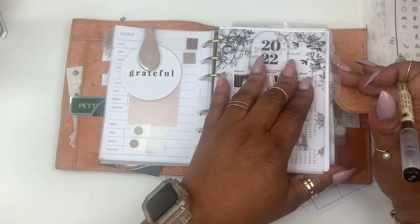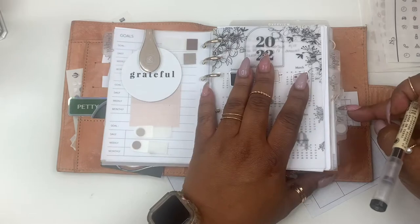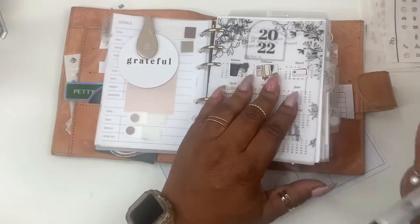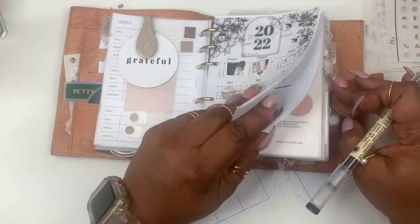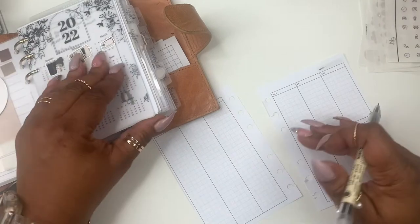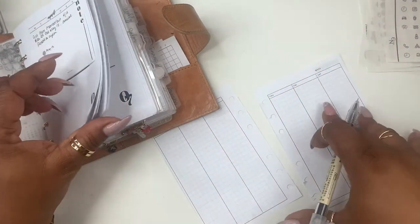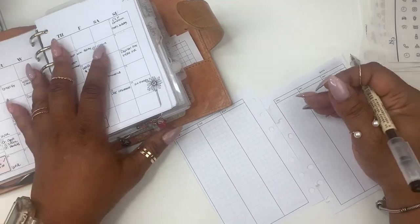I basically start from the front of my planner and work my way until I get back to weekly. Normally business and finances will be in the inbox. My finances are pretty much in my monthly. Habits I fill out separately. Health is just a trigger on my trigger list so I know to put that down. I also go to the salon section before I get to weekly, and if something comes up I'll just add it.